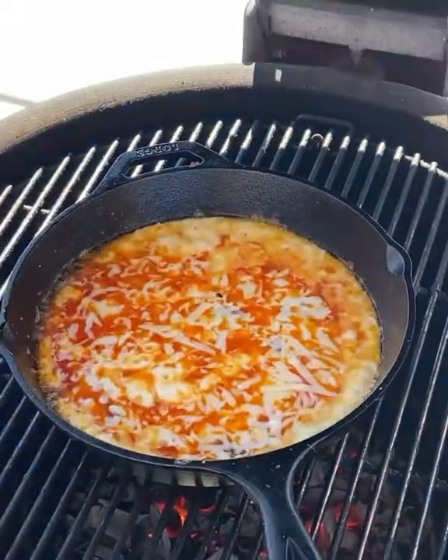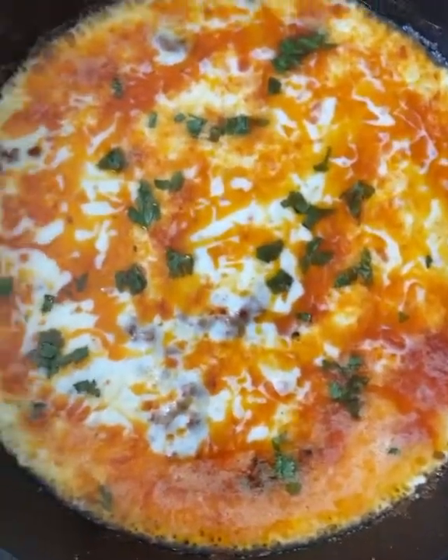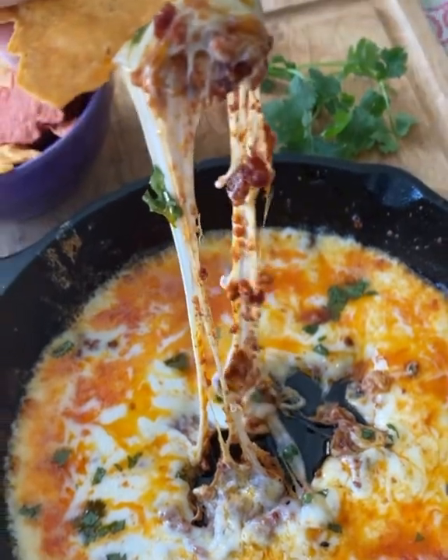Let it cook for a little bit and then take it off the grill. Looking at a total of about 10-15 minutes of cooking, and then you chop some cilantro, sprinkle it on, take a chip, dip in — and here's the slow-mo. So good! Give it a shot!